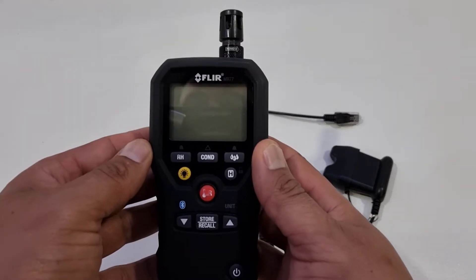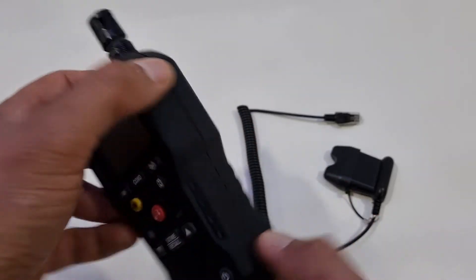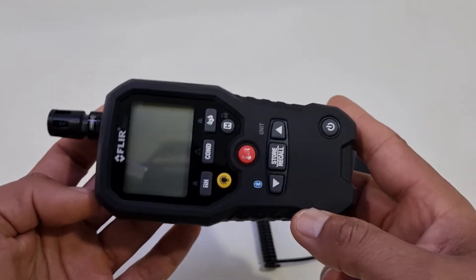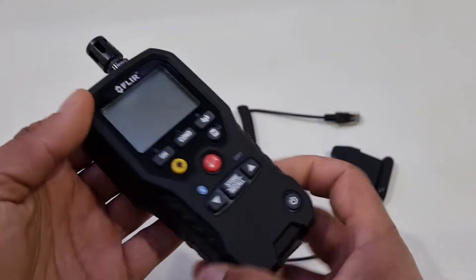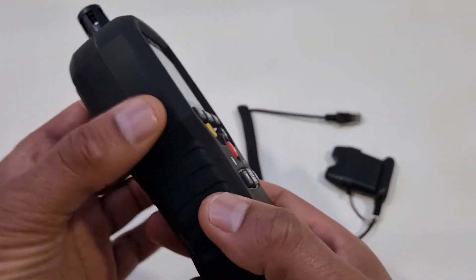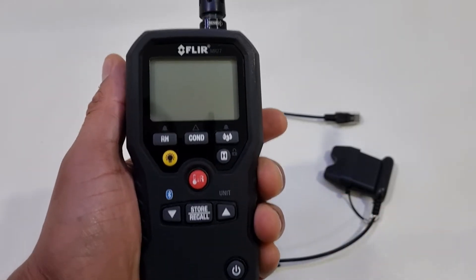This is the FLIR MR77 Multi-Functional Moisture Meter. As you can see, it's quite a small, compact meter — very tough, rugged design with a grippy outer casing. But it does fit very nicely in the palm of your hand.